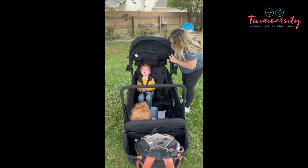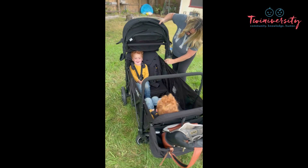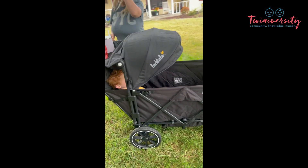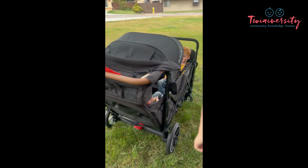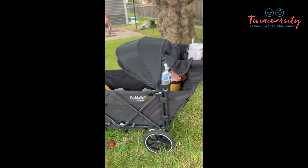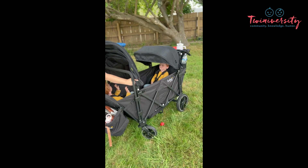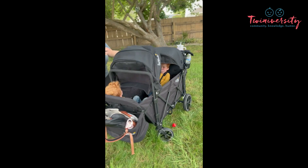These canopies are amazing — they have full sun coverage, and I love that they are on each side. There are some wagons that have the canopy in the middle, and you know your kids are going to be fighting and pulling it one way or another. But Larktail has two independent canopies for both sides, so everybody has their own sun coverage and everybody's just going to be happy. They're massive, massive canopies, so no matter where you live around the world, you will have plenty of shade.